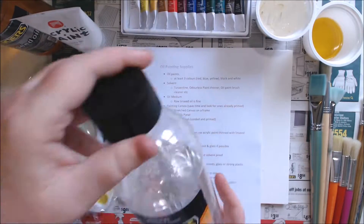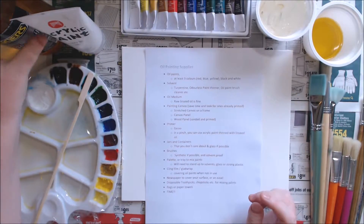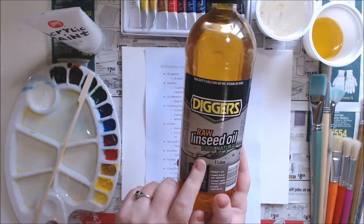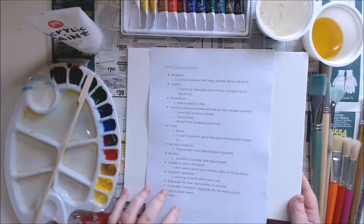You're going to need some kind of solvent or paint thinner. I have mineral turpentine because it's quite easy to get, but it smells pretty bad so maybe you can get an odorless paint thinner — that would be better. Also grab yourself some raw linseed oil because that's what you'll use to mix with the paints to make them thinner and easier to spread.